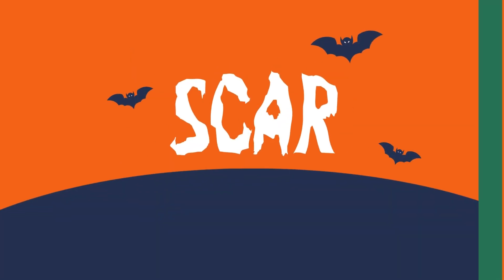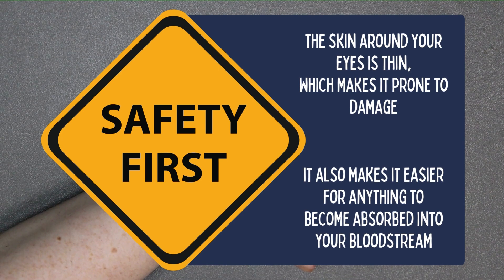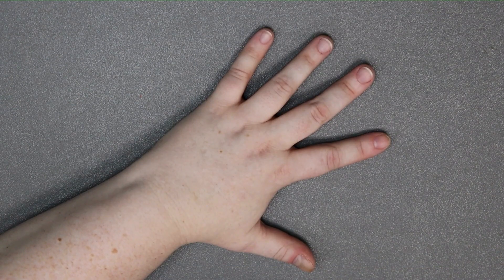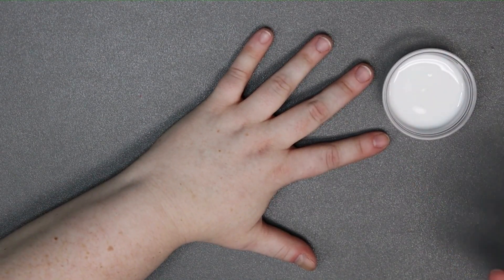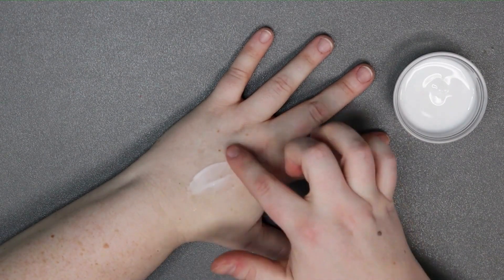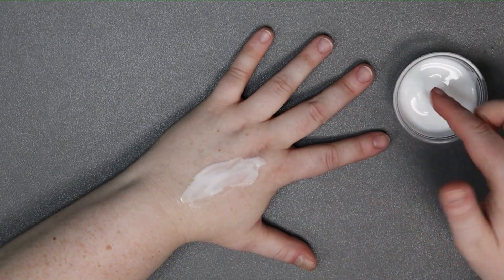The first look we're going to do is a scar. Step one is to decide where you want to put your scar. For ease of demonstration, my canvas today is the back of my hand, but yours can be pretty much wherever you want it. The only area you should definitely avoid is around your eye — the skin there is extremely sensitive and you shouldn't risk getting anything in it. If you have sensitive skin, do a test on a small patch before going all in. Now, first thing we need is some glue — I'm just going to use my finger — and I'm going to dab it and start swiping it across the back of my hand in a good thick coating where I want the scar to be.